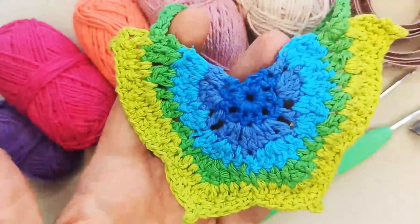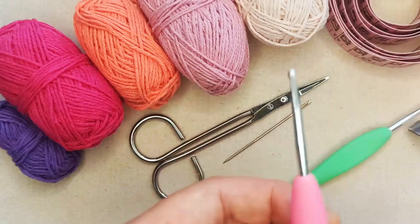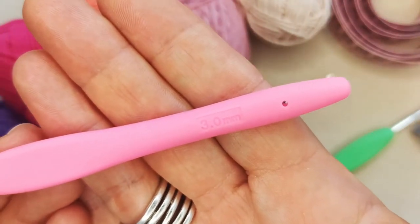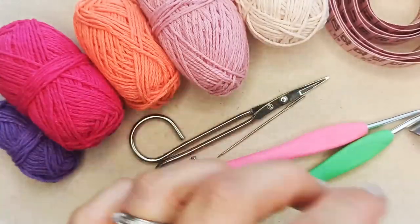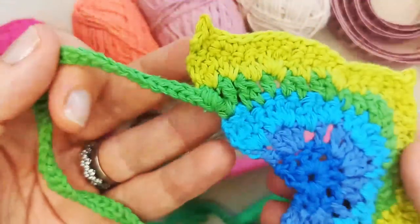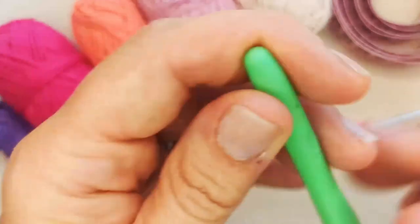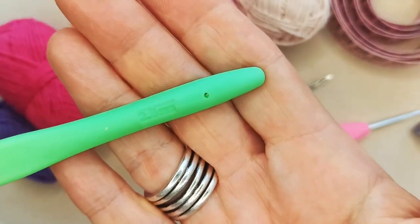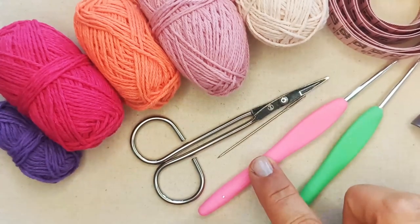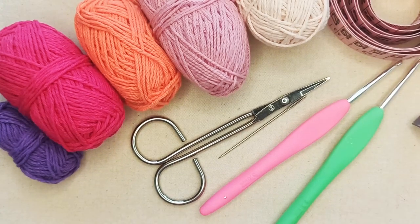You'll need at least one crochet hook that corresponds to your yarn. I'm using a 3mm for the main part of my bandana. When it comes to making the ties, I'm going slightly smaller and using a 2.5mm — that's just optional. As long as you've got your main crochet hook that corresponds to your yarn, that will be fine for your ties as well.